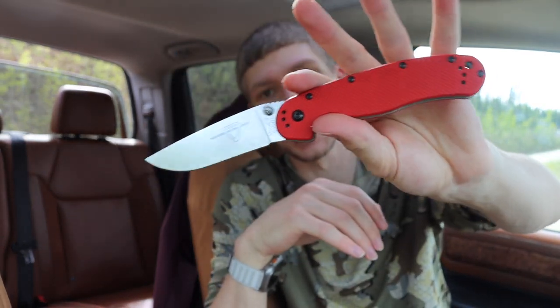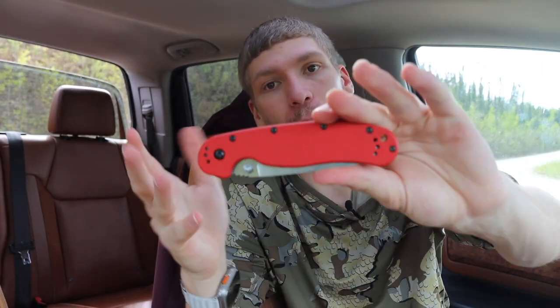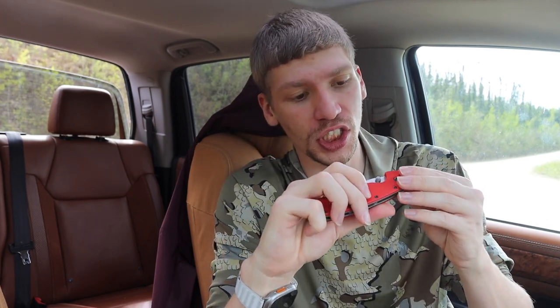As a rule, you can get the AUS-8 version for very low prices, but this one is the red G10 handled version that comes in CPM S35VN. This knife as a rule is a budget knife — this is the more expensive option — but I'm including it here because it still comes in under a hundred dollars and it gives you CPM S35VN, which is a very good steel.